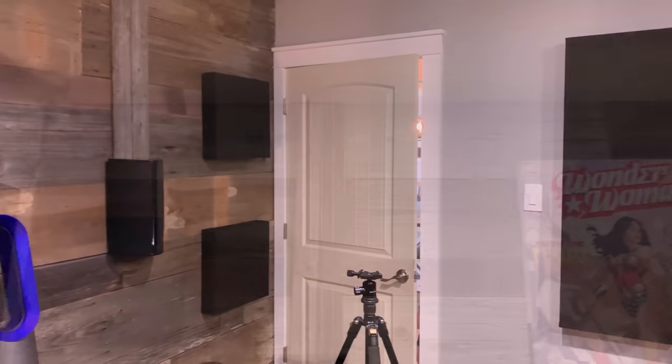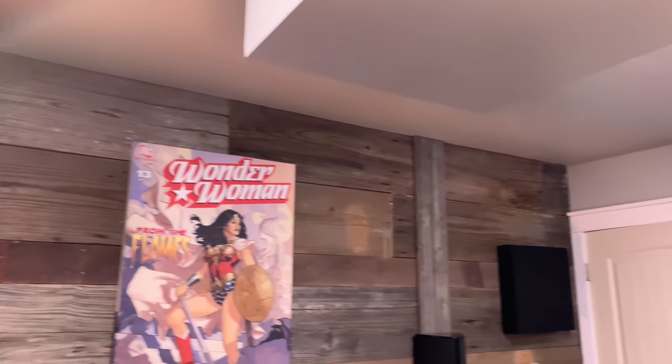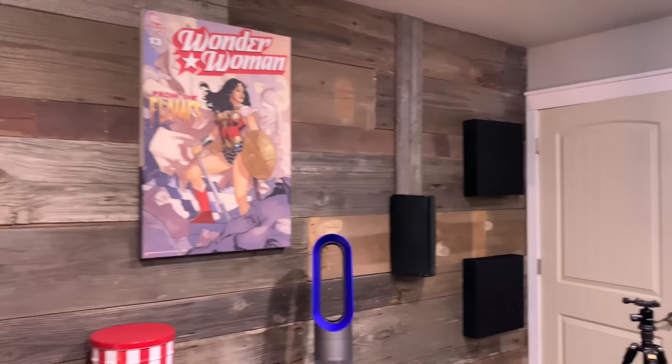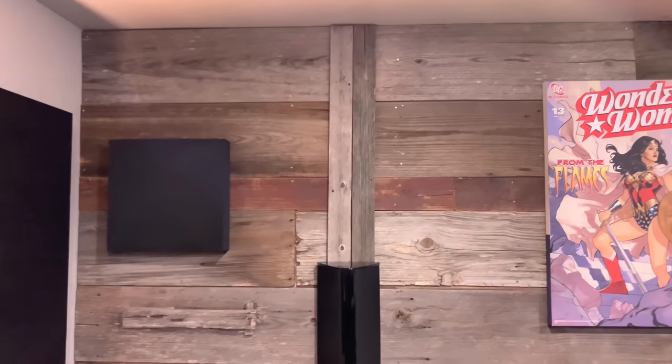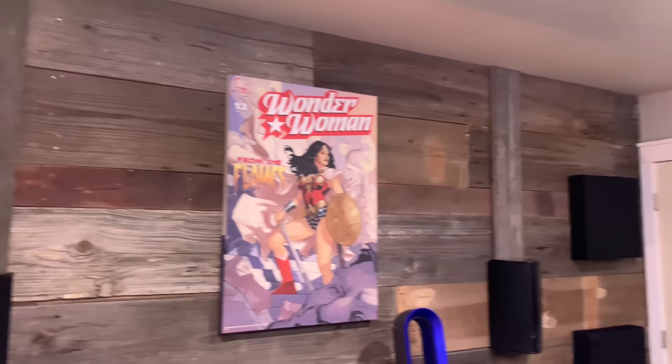We're close to Waco, Texas. I'm not sure if you guys watch that Fixer Upper show, but there's some wood up in this place and it's really representing Texas in full effect — I actually really like it. So right now what we're going to do is go ahead and do some demos for you guys so you can check out how this thing sounds on video.